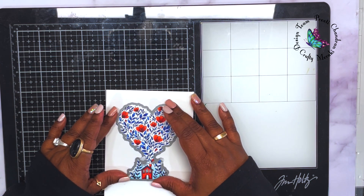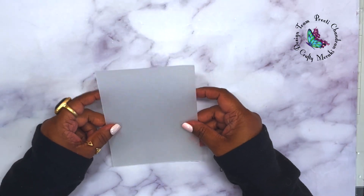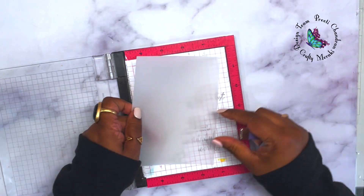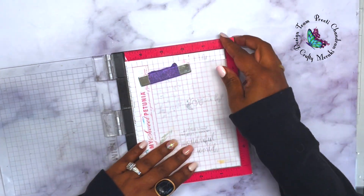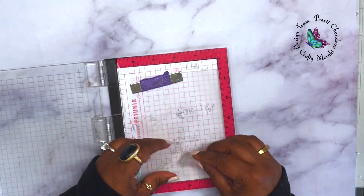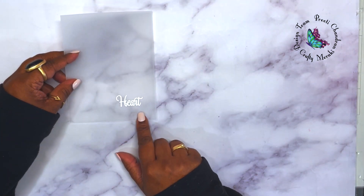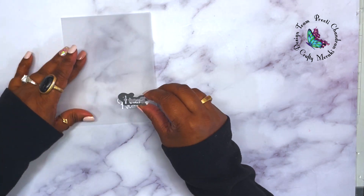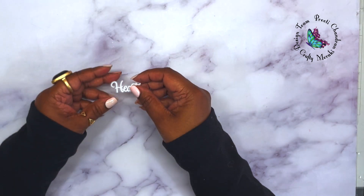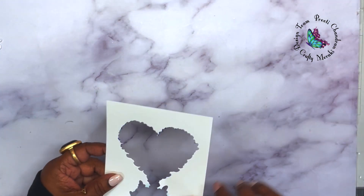I used the coordinating die to die cut the heart image, since I want to pop it up on my card base. Then I took some vellum and stamped the word 'heart' from the same stamp set using white embossing ink. I didn't want to use solid cardstock because I didn't want to cover the coloring. I stamped with Versamark ink, embossed with white embossing powder, and die cut it with the coordinating die.